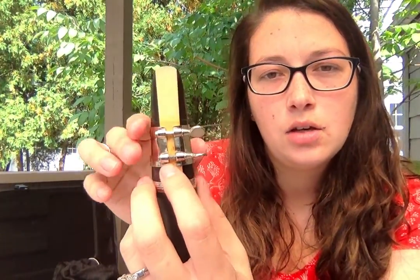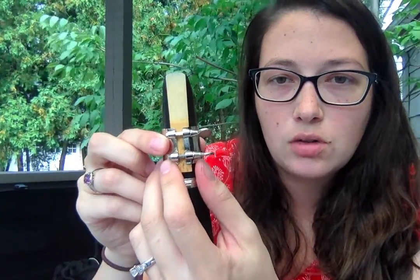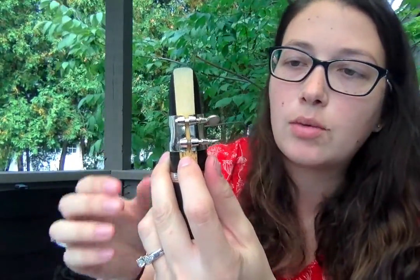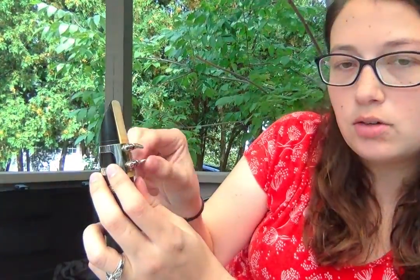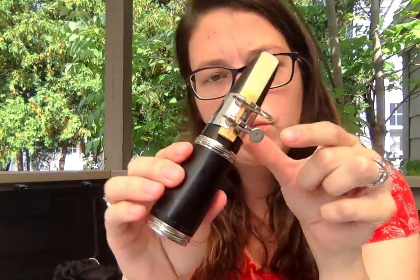Once the reed is lined up, hold it in place and push the ligature down. If the ligature doesn't go down easily, unscrew it a little, but never unscrew the screws all the way. The ligature should sit just underneath the straight line on the reed — not up high, or it won't hold the reed well. Tighten the top screw first, then the bottom one. The ligature's job is simply to hold the reed on.